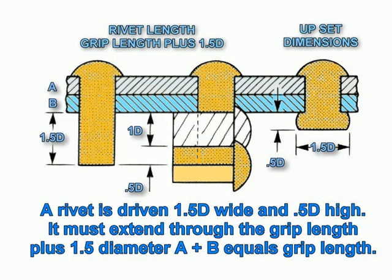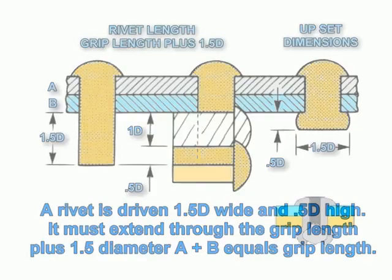Rivet length should be the grip length plus one and a half times the diameter. A rivet is driven one and a half times the diameter wide and 0.5 times the diameter high. It must extend through the grip length plus one and a half times the diameter. Material A plus material B equals the grip length.